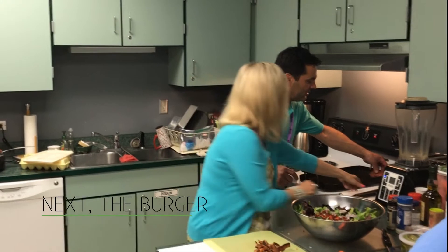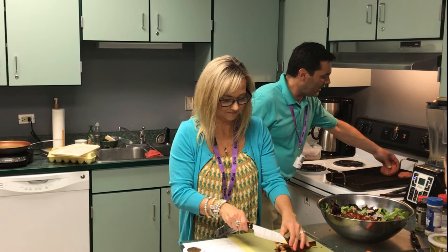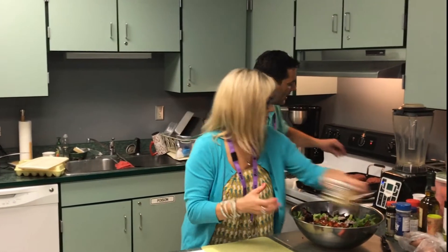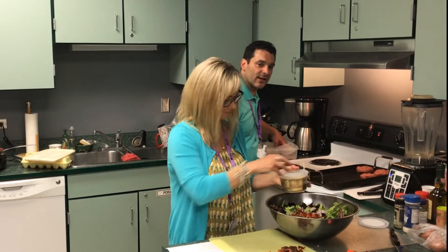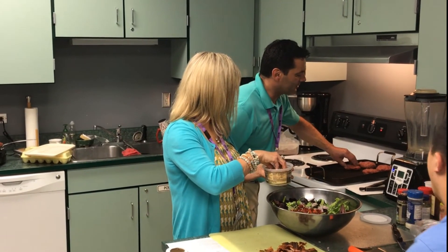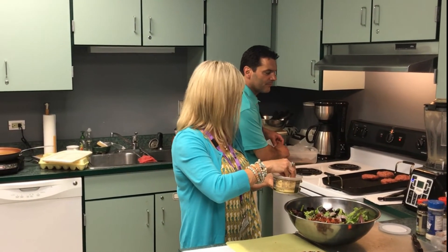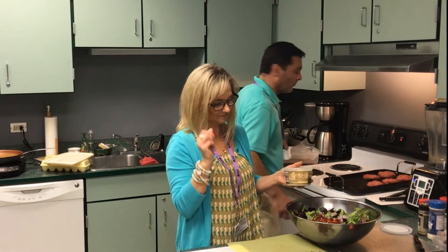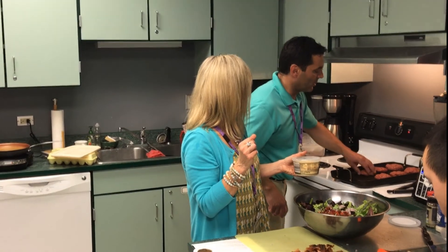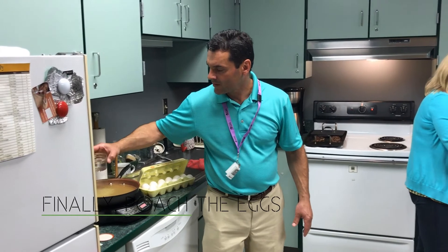I'm going to take these and put them on the burger. I used an egg to help bind the burger so it stays together, some fennel which has a nice flavor — ground it up and threw it in — along with salt and pepper, some ketchup, and some Worcestershire sauce to give the burger a little extra flavor.